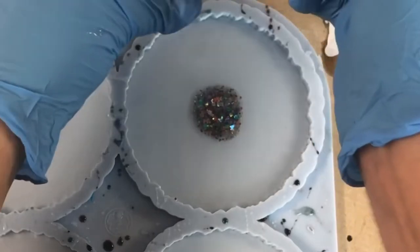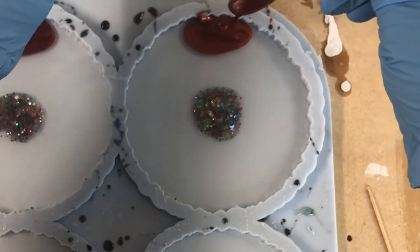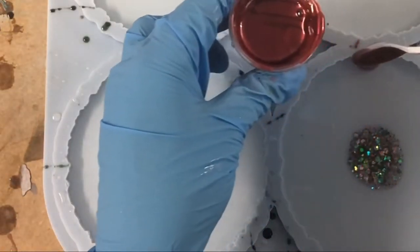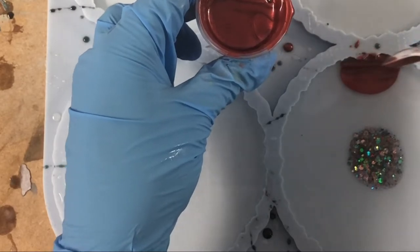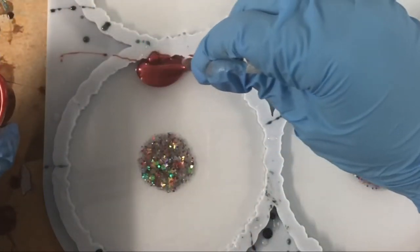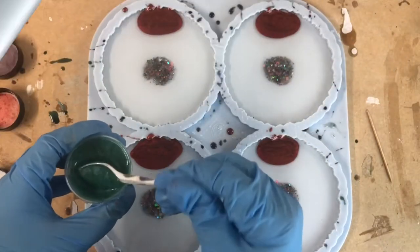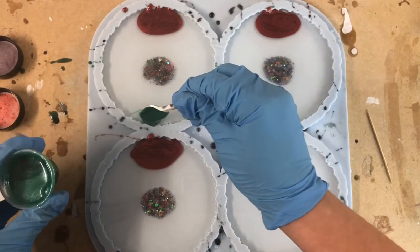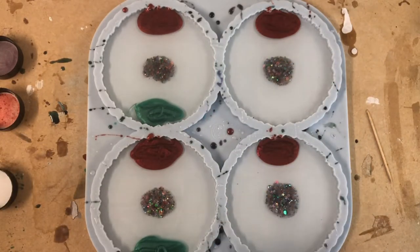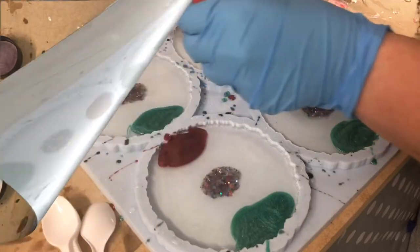Now we are at the fun part. I added the base resin, the glitter, and now it's time to start adding my colors. I'm starting with red and using a spoon to better guide the resin into the mold. Since I have six colors, I'm going exactly opposite with green. Now I'll let you enjoy the video with some background music and come back in a bit.